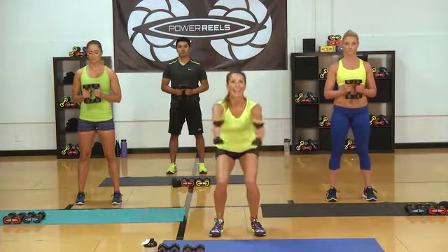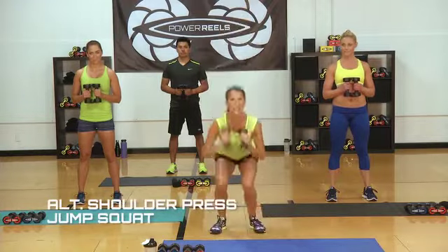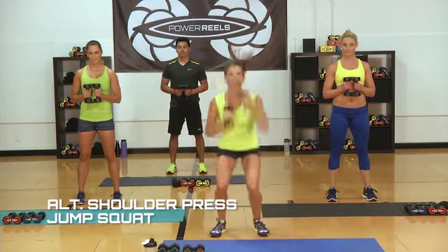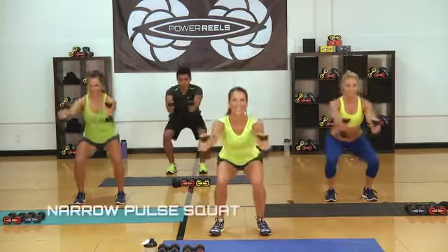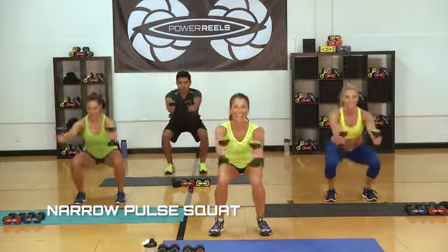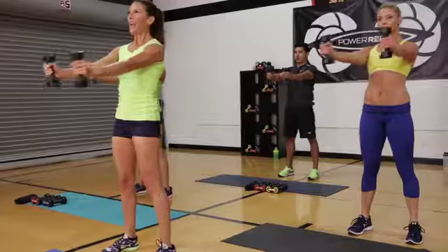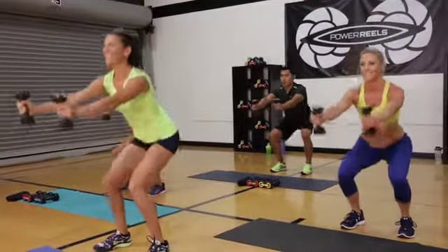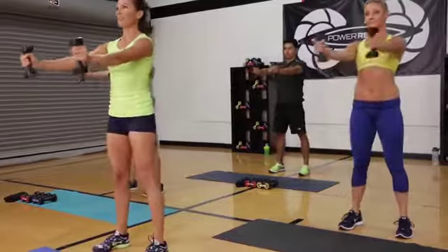We're going to go down for 30 seconds for our low interval, then bring it up into a jump squat with a shoulder press. Let's pulse — down and up, hips back, lean into those heels. Just warm up those legs and get ready for your high interval. Breathe — don't forget to breathe. Those shoulders will start to fire up, but that's what the Power Reels are great for.